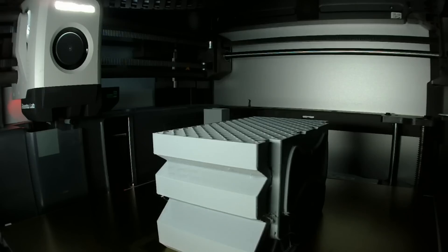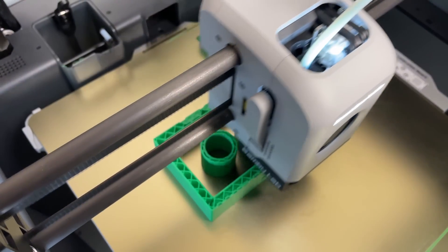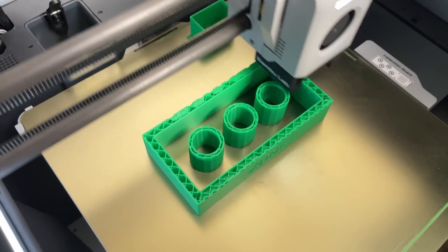Everyone knows and loves these little bricks. And perhaps you have other parts in your life that you would consider 3D printing. There's only one problem though — FDM 3D printed parts look 3D printed. Because of the layer by layer build up, you are able to see the path the printer took in the outer walls and infill of the object.